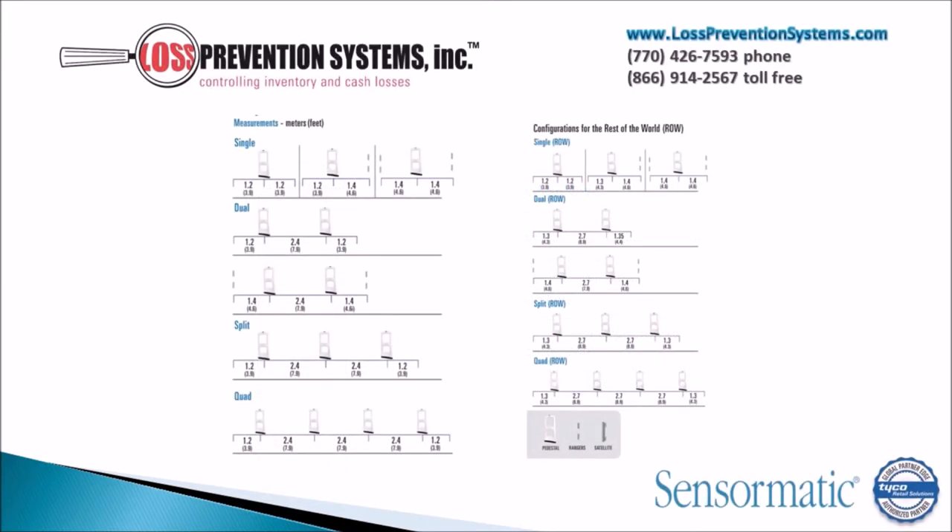The Pro Max's versatility allows it to be configured in multiple different ways including a single setup, dual configuration, or split and quad configurations. The rest of the configurations can be seen here.